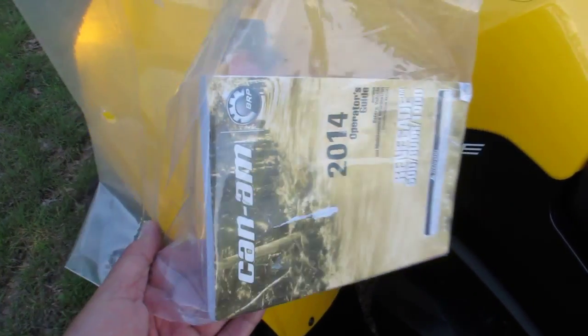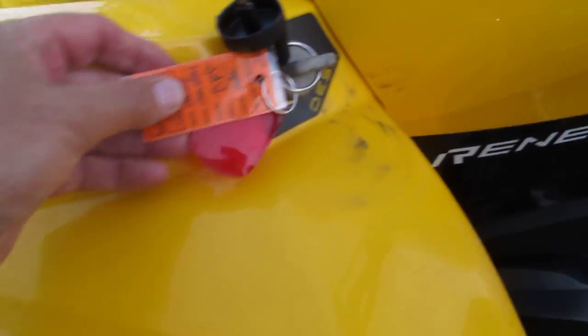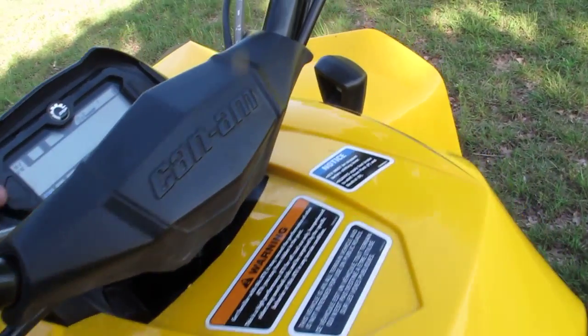You've got the operator's manual. It comes with two keys and it's only got a hundred miles.